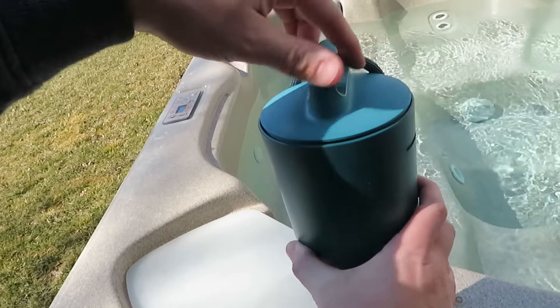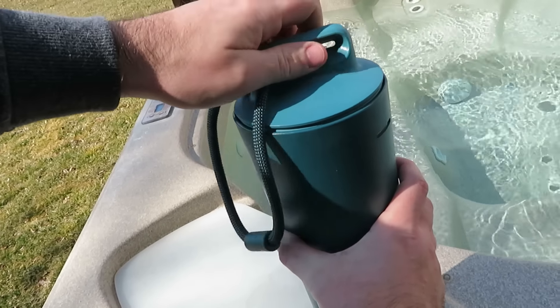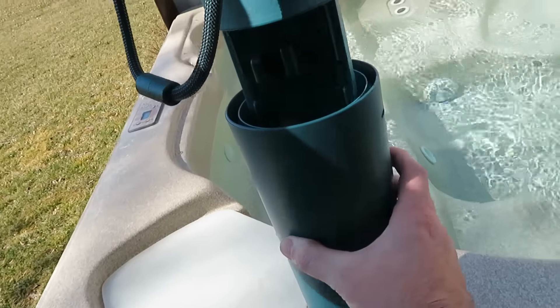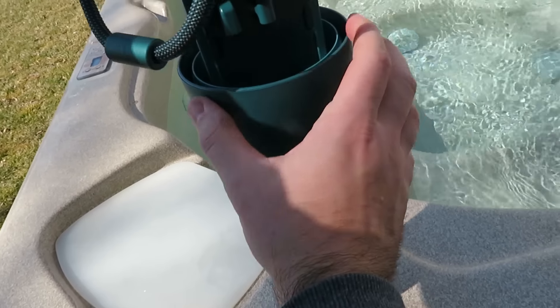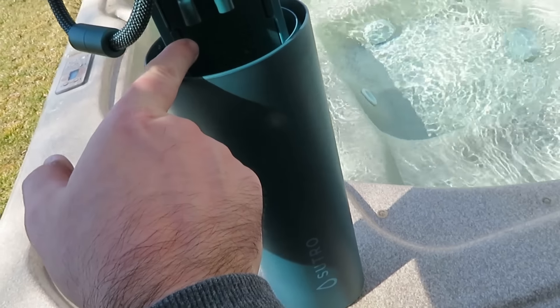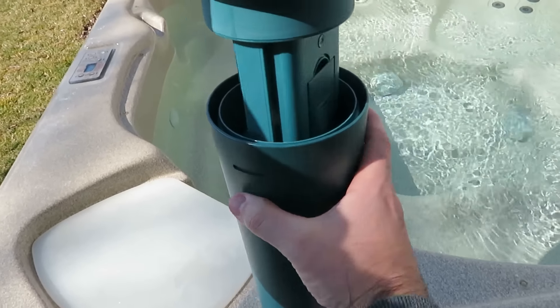Now let's take a closer look at Sutro. The top simply twists off and as you pull up, you'll see the interior components. You have your cartridge on one side — that's where your cartridge clips in and where your reagents are stored. They come in one nifty little cartridge that pops in and lasts a month. When you're done, you simply pop them out and change the cartridge.